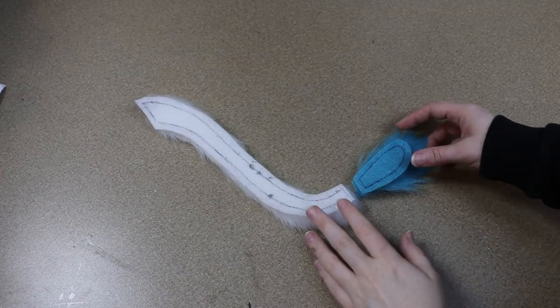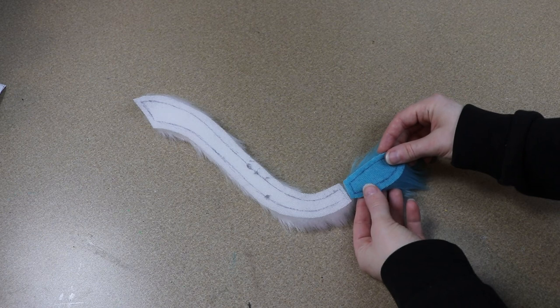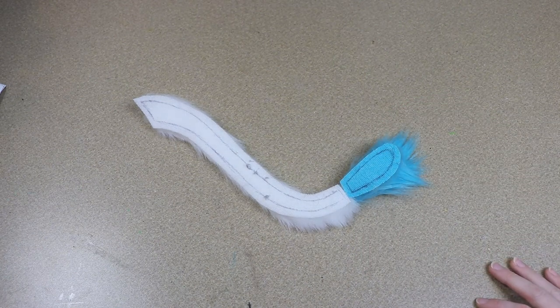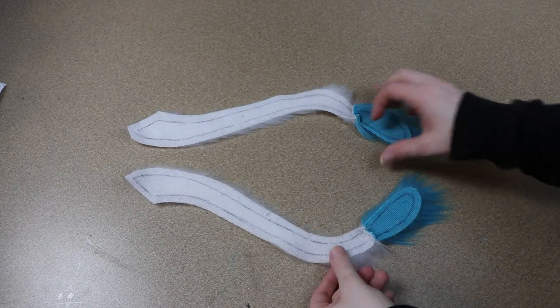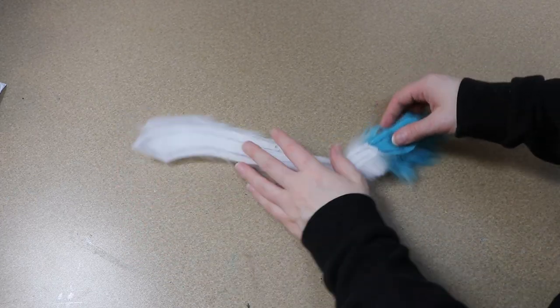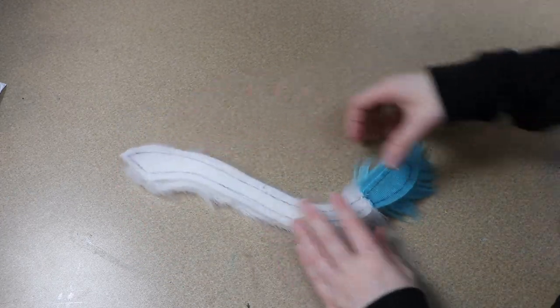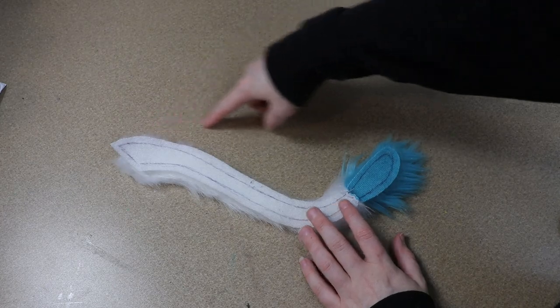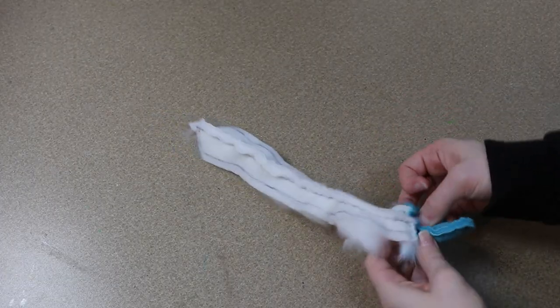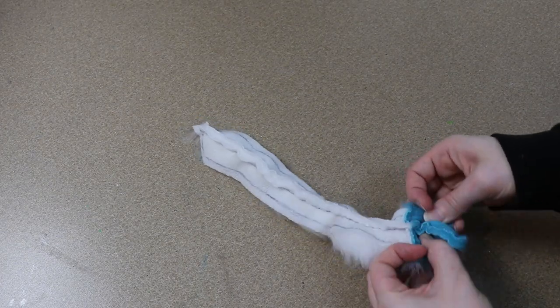For the tail, we're going to have strips of white fur fabric that are kind of curved, and we're gonna have cyan tips for the fluff at the very end. I'm gonna connect these two pieces together and then sew the two sides of the tail together. The tail is really thin — I am gonna add a little bit of stuffing to the very end of it, but the main body of the tail I'm not gonna stuff.